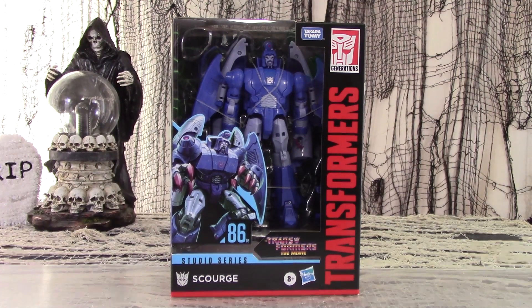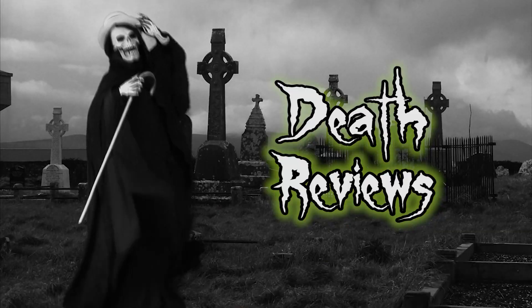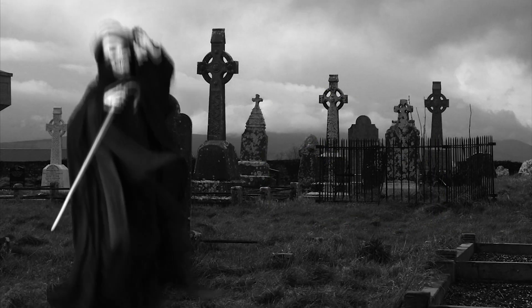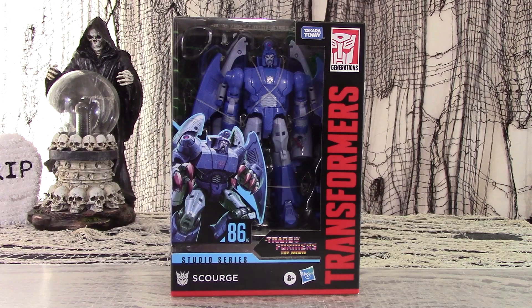Scales perfectly with War for Cybertron Unicron! The studio series of figures based on Transformers movies is back, with another 1986 movie character: Scourge!